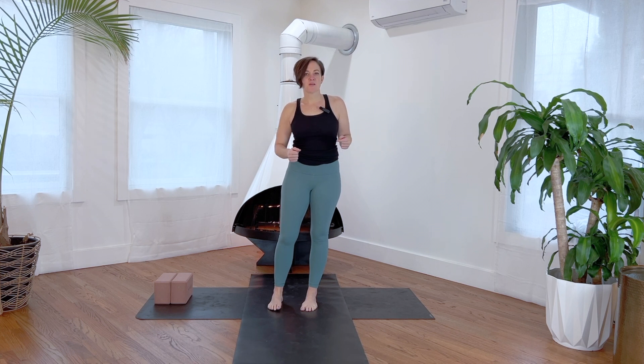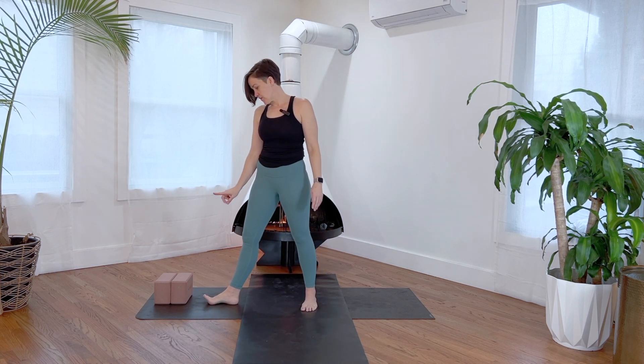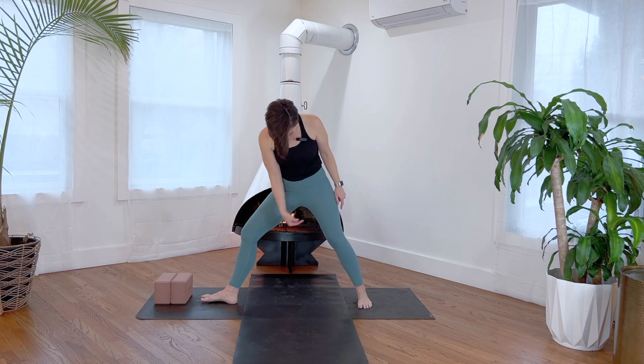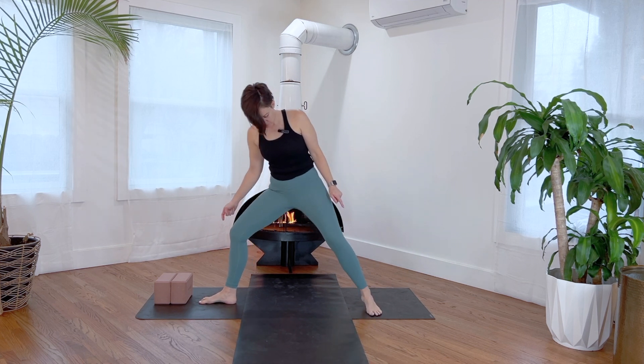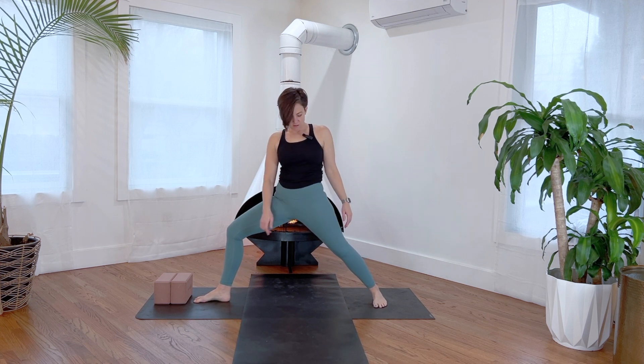Right toes face the front edge of your mat — your second toe is your straight-ahead toe. Left arch is in line with left heel. Some people like to go heel to heel; I prefer arch — you decide for your body.